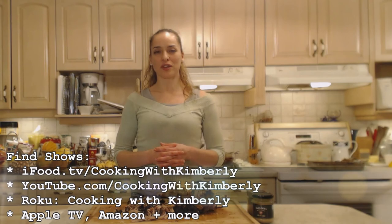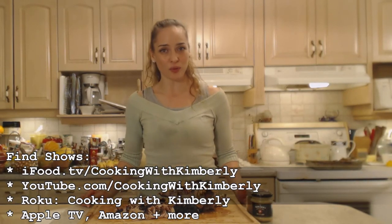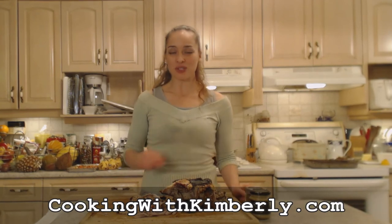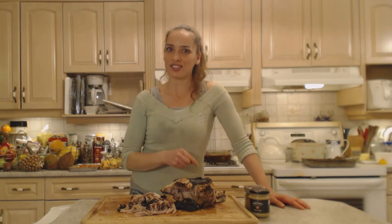Follow me on Twitter at CookingWithKimE with a capital E, like the fan page at facebook.com/cookingwithkimberly. My shows are on ifood.tv, YouTube, Roku, Apple TV, and Amazon. Come to my website at cookingwithkimberly.com, subscribe, and let us know what's going on in your culinary world. Be a champion in your kitchen and eat deliciously — bye!